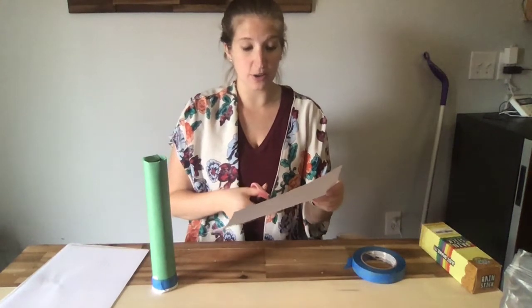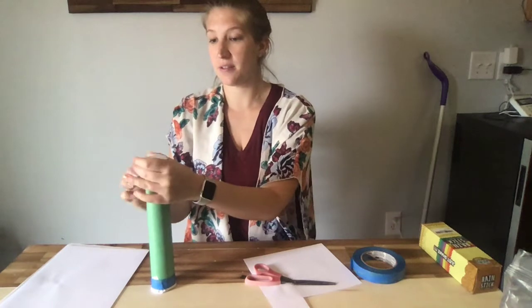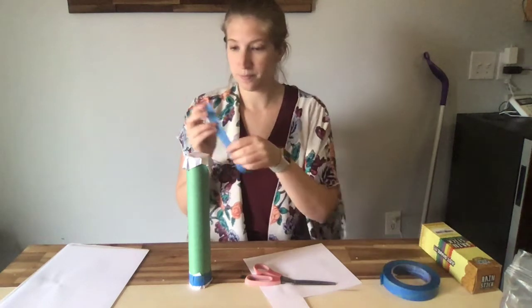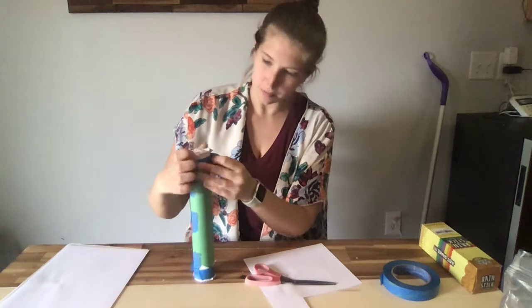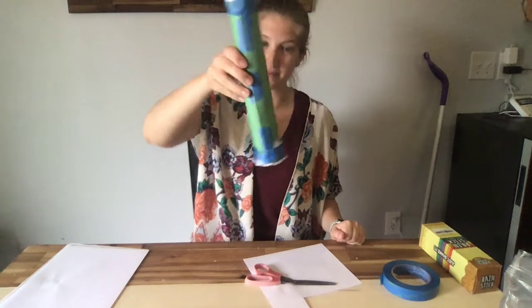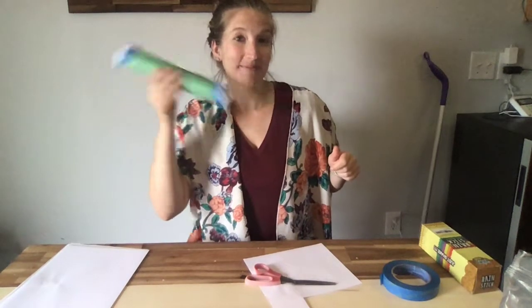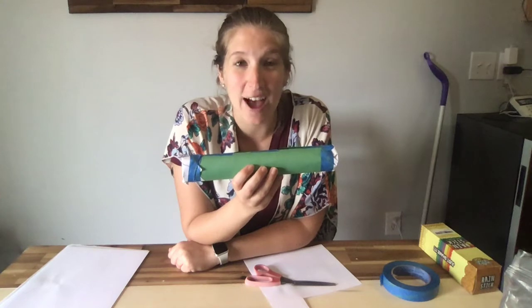So I'm going to go ahead and cut another square and put this part on the top of my rain stick and tape it down again. Now both sides of my shaker or rain stick are closed. Let's see what it sounds like. And now I have my own shaker or rain stick to use at my house. If you choose to make one, send your teacher a picture so I can see your shaker or rain stick that you made at home. Thank you.